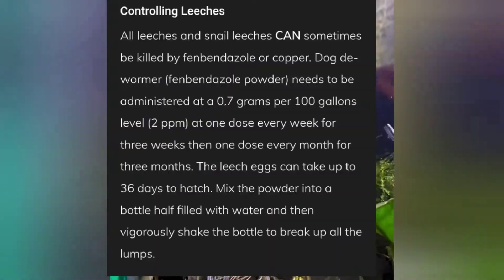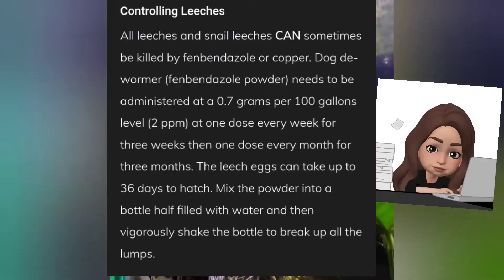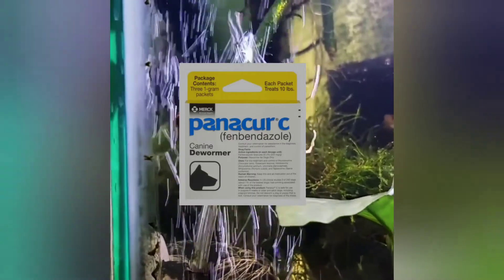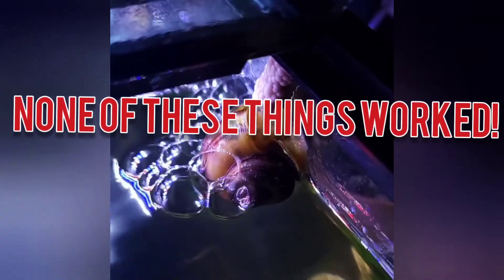So how did I get rid of them? I tried everything — I really did. I started by just manually removing them until their numbers became too many. Then I was desperate. I started with Panacur — didn't cure, no planaria, no work-inaria. Straight hydrogen peroxide. Clorox bleach in a little pipette. And guess what? None of these things worked. None of them.